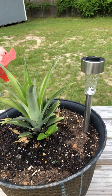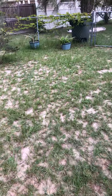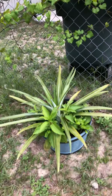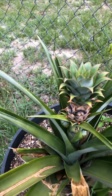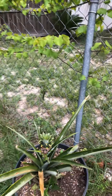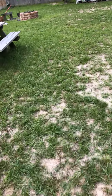It's doing very well, growing up very good. And then I have some over here that are starting out. This one here has a pineapple on it already.